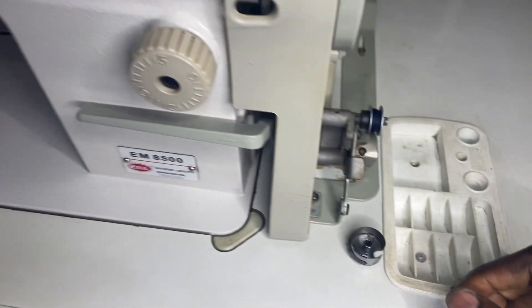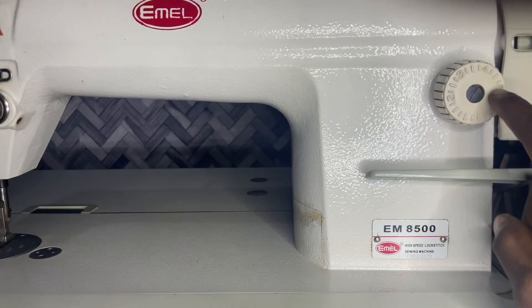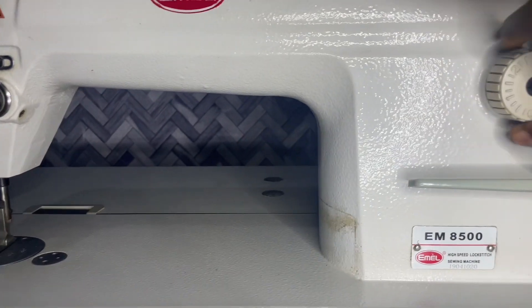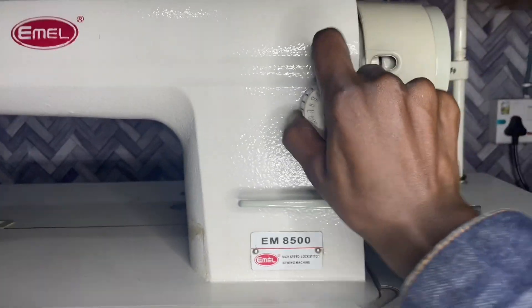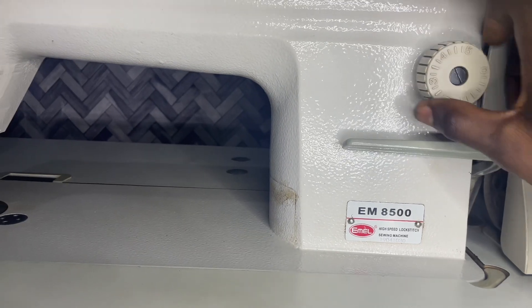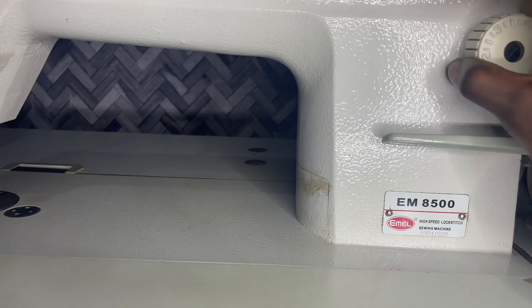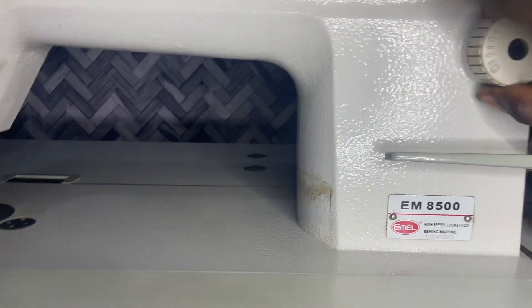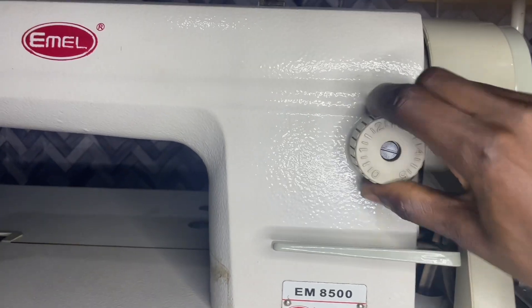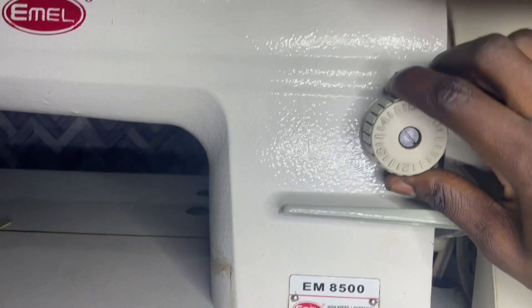This is the stitch selection dial, and it is used to select the length of the stitches. You can turn it clockwise or counterclockwise to select the stitch length. Turning it clockwise reduces the length of the stitch, while turning it counterclockwise increases the length of the stitches.